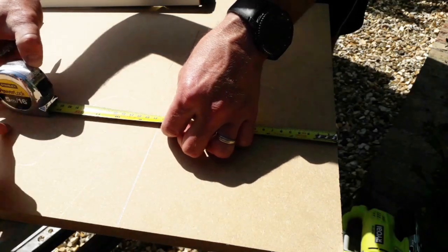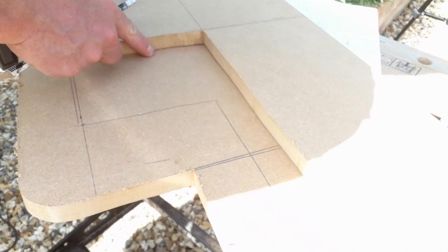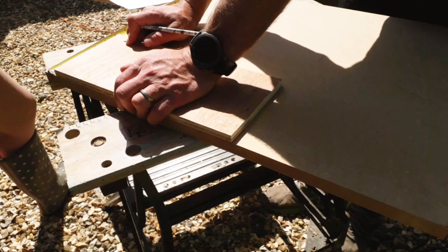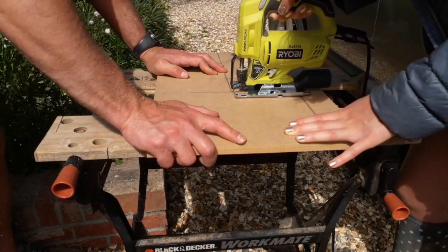Then it really was just repeating the same process — drawing up and then cutting out the pieces, drawing on the wood and cutting out the pieces, then some more drawing followed by cutting, and then of course drawing and finally some cutting again.